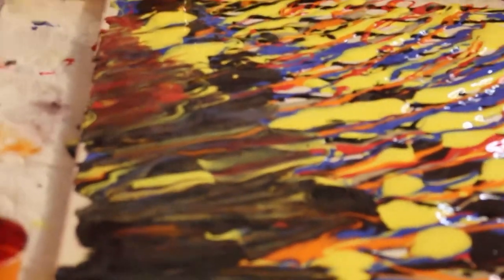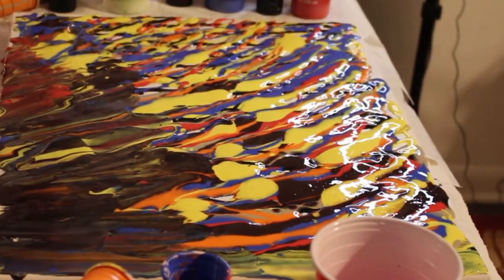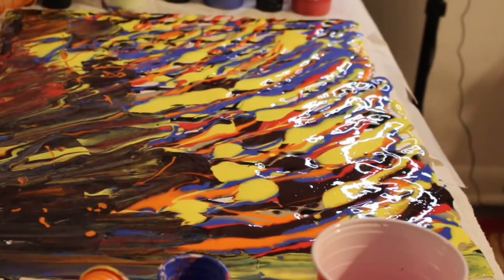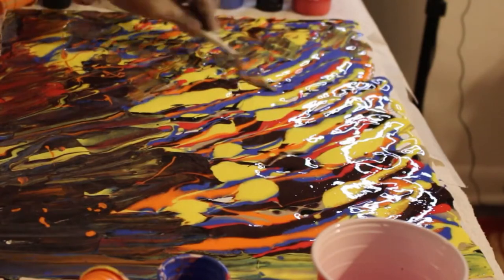If you are interested in doing mixed pours and looking more deeply into the type of textured art that I do, then subscribe to my channel because I will be adding more videos as time goes along.